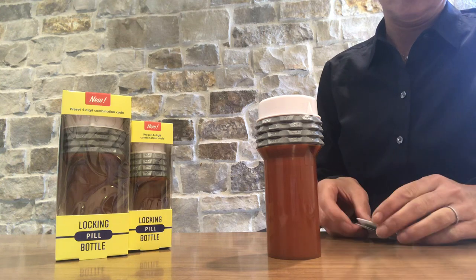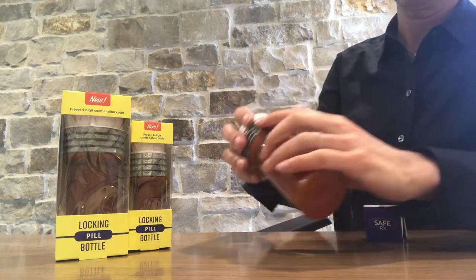Simply line up the numbers with the arrows left to right. Slide the cap off.